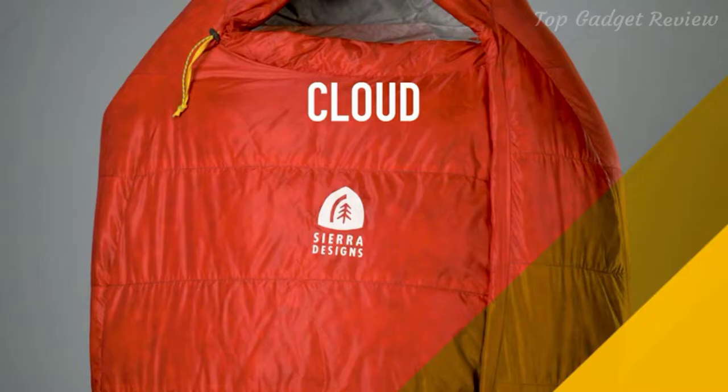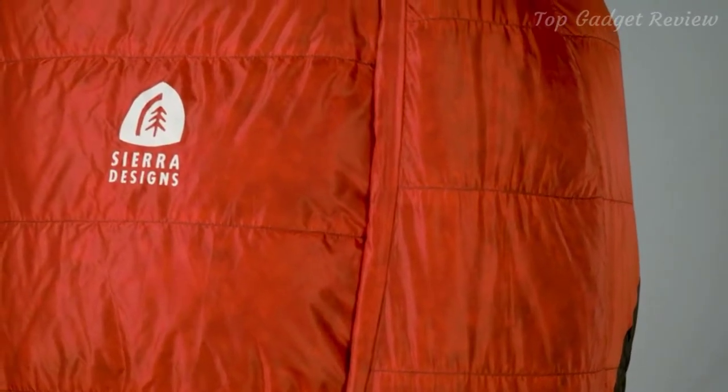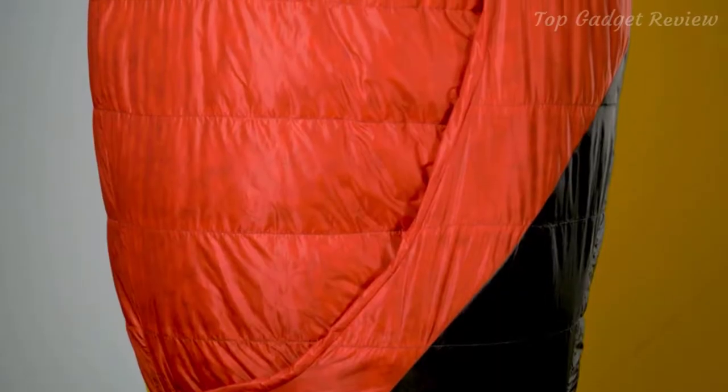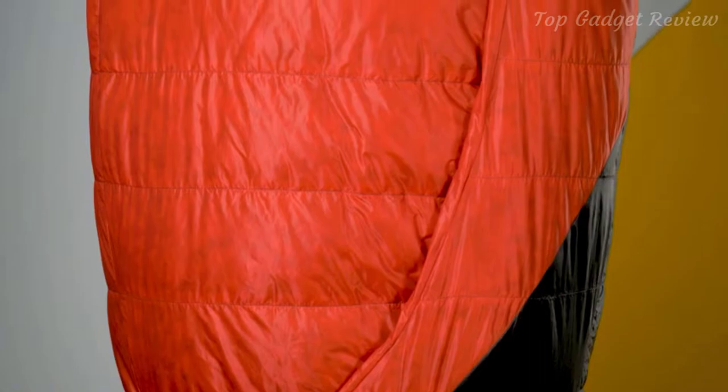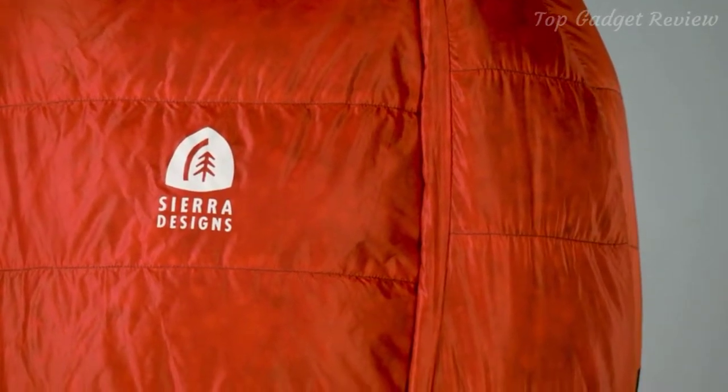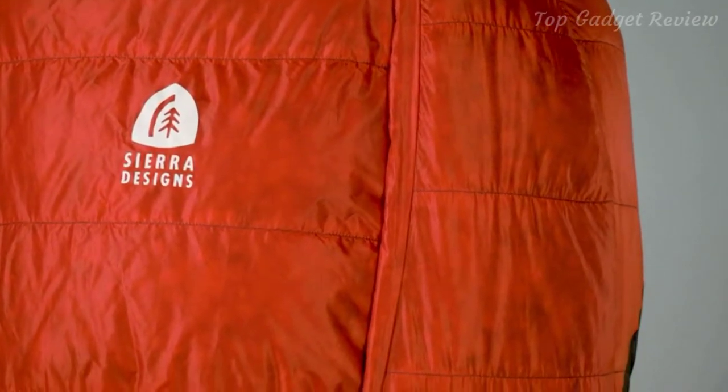The Cloud is a zipperless sleeping bag similar to our Backcountry Bed, but when we were designing this, we tried to save significant weight. Depending on the temperature range, it is anywhere from 8 to 11 ounces lighter than our Backcountry Bed, and only 1 ounce heavier than our Nitro collection. In order to hit our weight goals, we use 800 fill power dry down and 15 denier shell and liner fabrics.